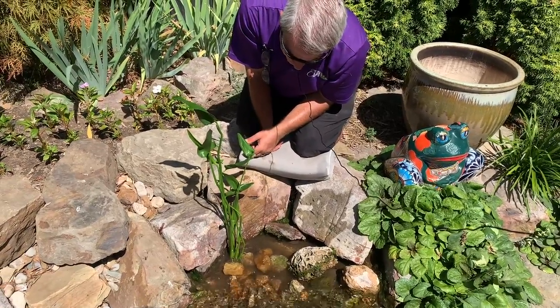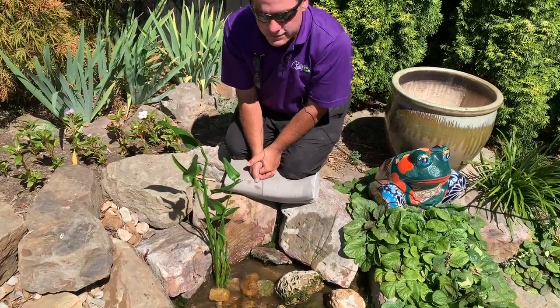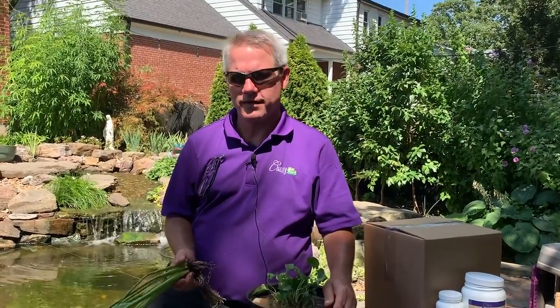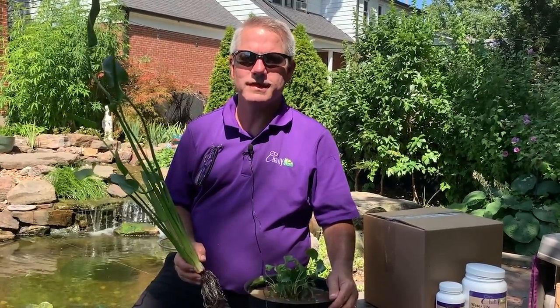An advantage of doing it this way is it's quick and easy and we don't see a container in the water. A disadvantage is that as this pickerel grows over the years, that mass is going to get larger and larger and sooner or later you'll have to divide it. So we've covered a couple of techniques on planting shallow water plants: a chameleon plant in a container placed in the pond, and a pickerel planted directly in the pond. Whichever technique suits you is fine.